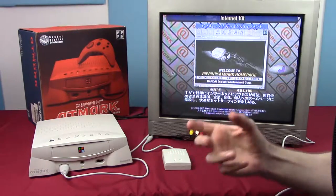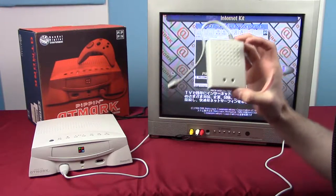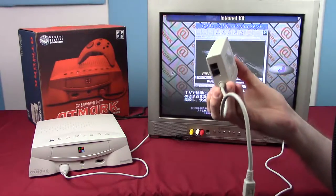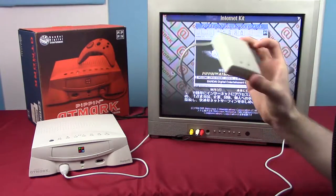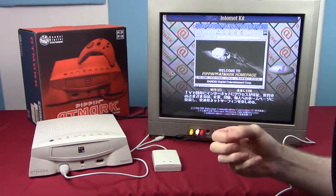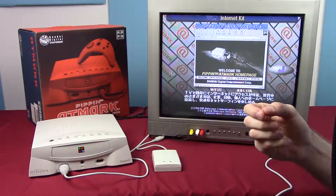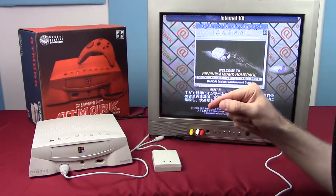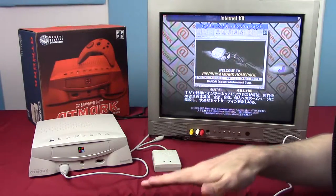They committed to it to the point where it came with a 14.4 modem — and I mean 14.4 kilobit per second dial-up, not 14 megabit. I'd connect it to the internet but I don't know of any ISP that still does dial-up, and I have no idea if a modern dial-up ISP could even support 14.4 since that's really low-end.